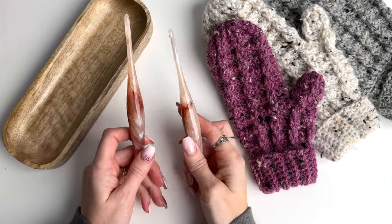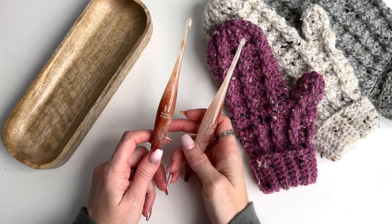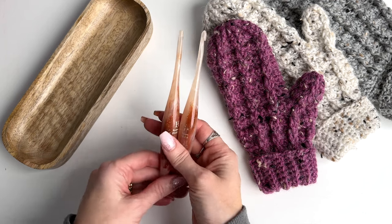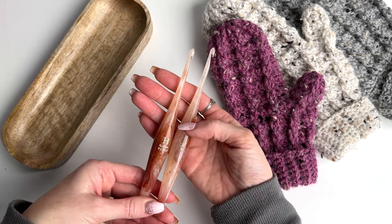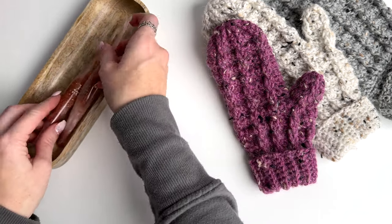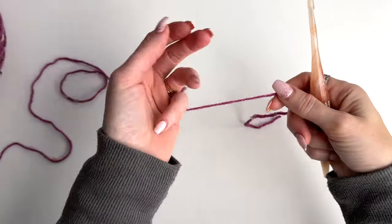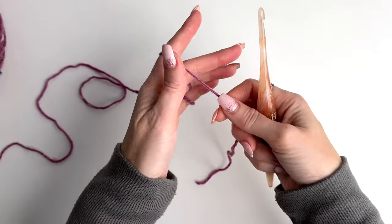You'll need two hook sizes for this pattern: a 4.5 millimeter as well as a 5 millimeter crochet hook. These are streamlined hooks from Furls Crochet and I'll have a link in the description box for where you can purchase them as well as the hook tray. We'll begin with the 5 millimeter hook and make a magic ring.